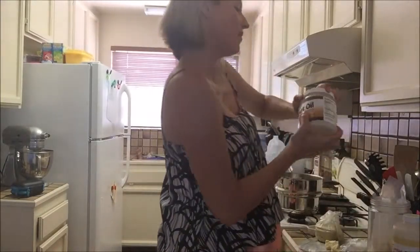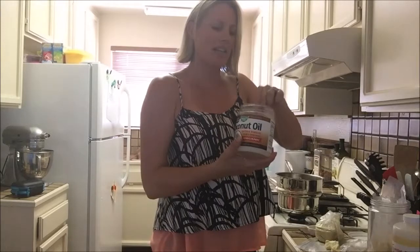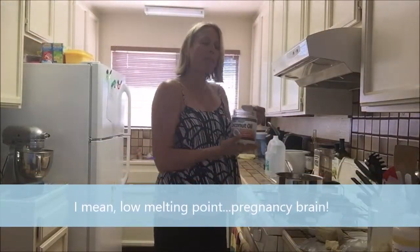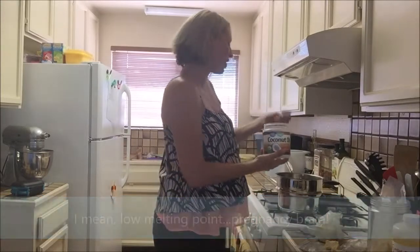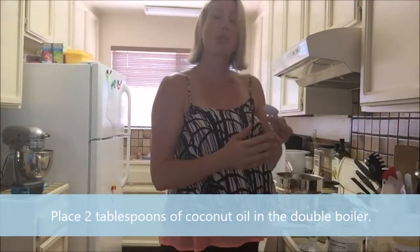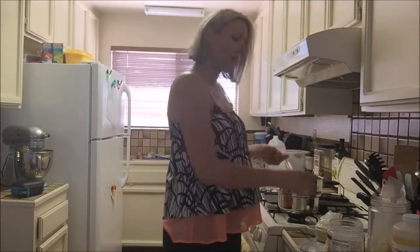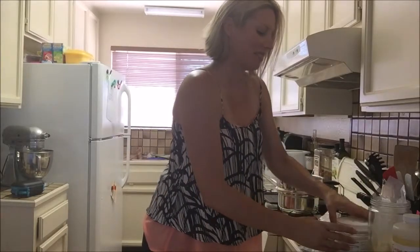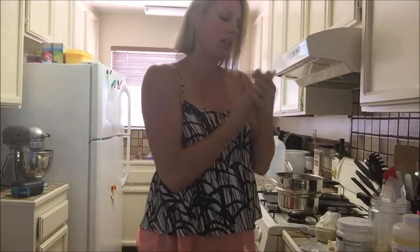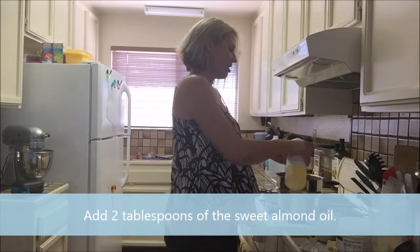Next we'll take our coconut oil. I get the unrefined, extra virgin — you don't want the one that's already too refined because it won't solidify back up. This already has a pretty high melting point; above room temperature it'll turn into a liquid. So you definitely want the unrefined, and you add two tablespoons of that. Next we're going to do the almond oil — I'm going to pour in two tablespoons of this as well.